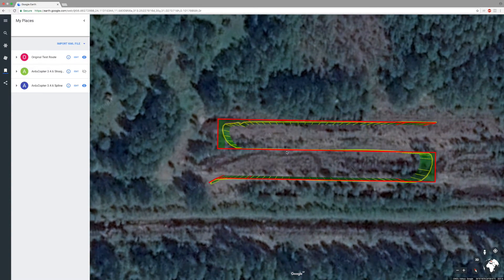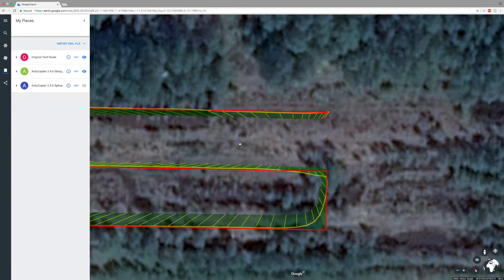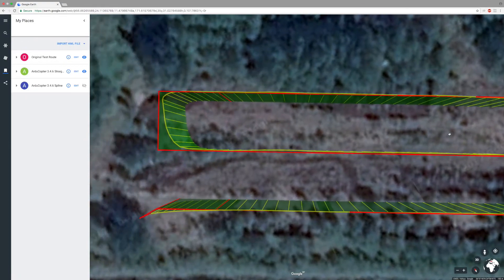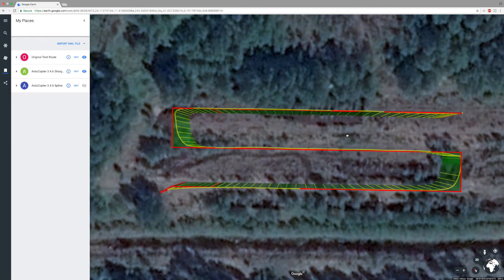Overall, the performance from Pixhawk with ArduCopter 3.4.6 firmware is very good, with a smooth and precise flight trajectory, and certainly seems to be one of the top autopilot's performance-wise tested so far. It also seems that the straight trajectory is more consistent than the spline trajectory.